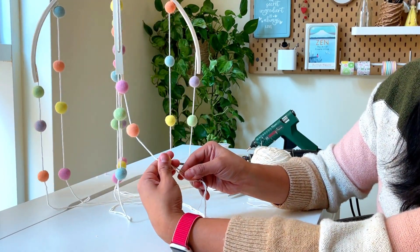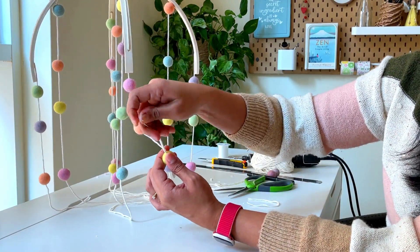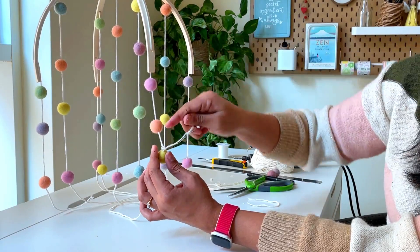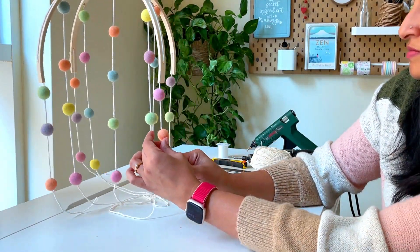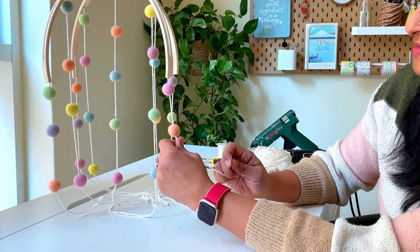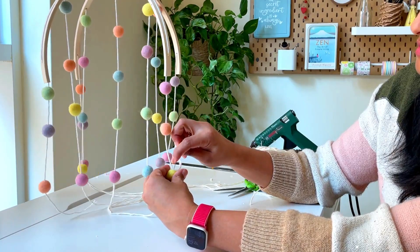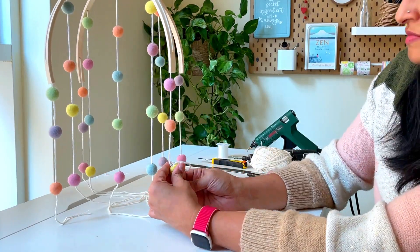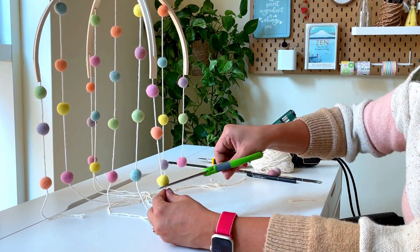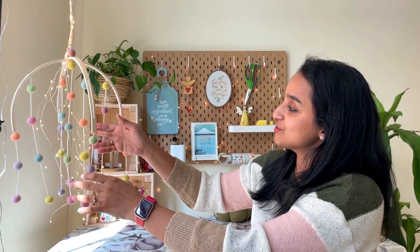Now we have to finish the ends. For that, I reinserted the needle through the tail of each thread, took the thread back through the felt balls, and put a knot. Now you can cut off the excess thread.